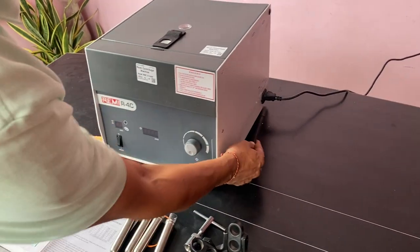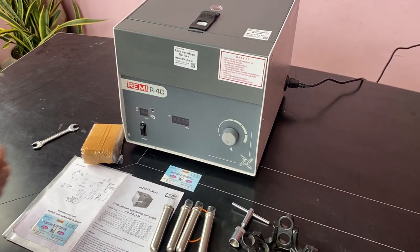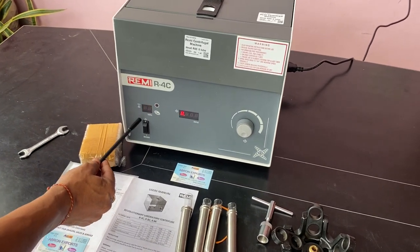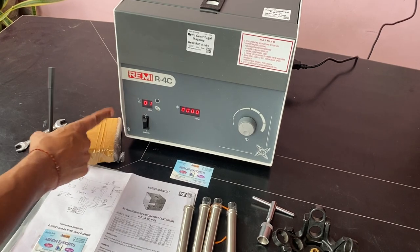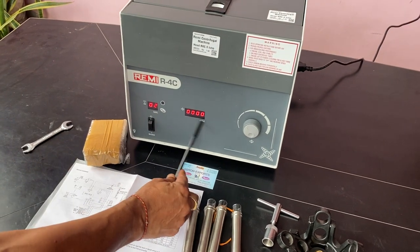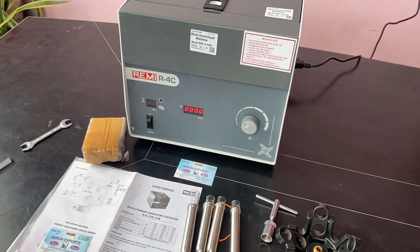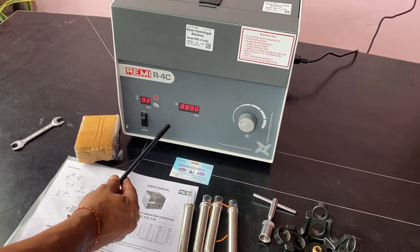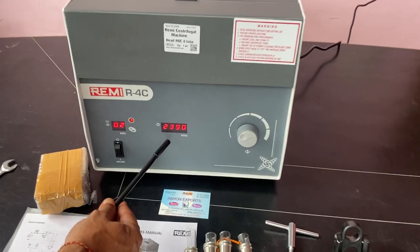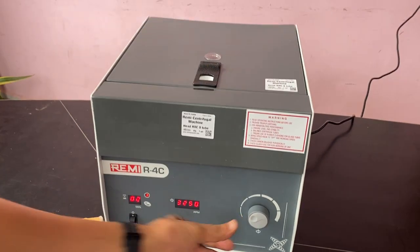First of all, you connect the wire here and when you connect it, switch on. This is a timer — you can set the minutes: one minute, two minutes. And this will show you the RPM; this is a knob for RPM. When the centrifuge is working, you can see the speed. Now it is about 2600 RPM, but the lid cannot open — it is automatically locked.